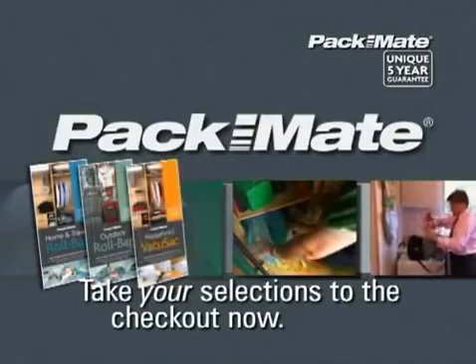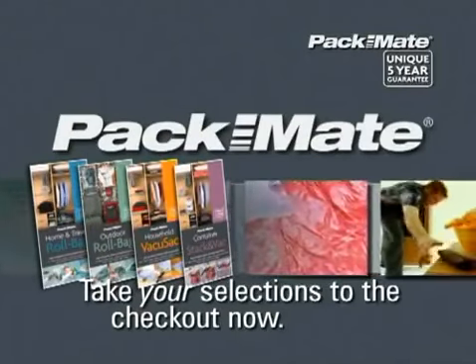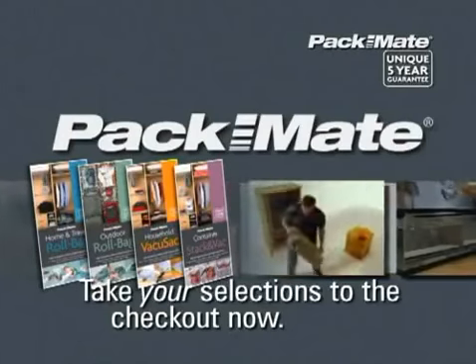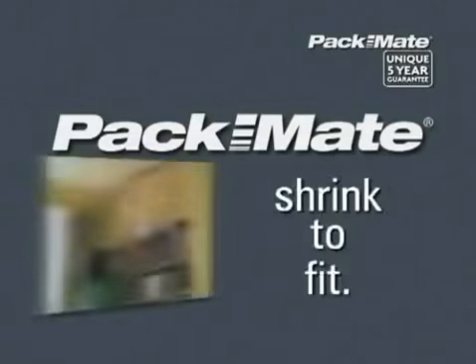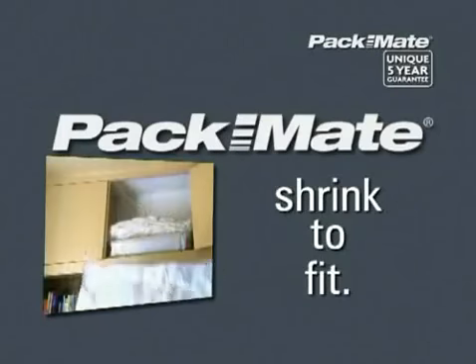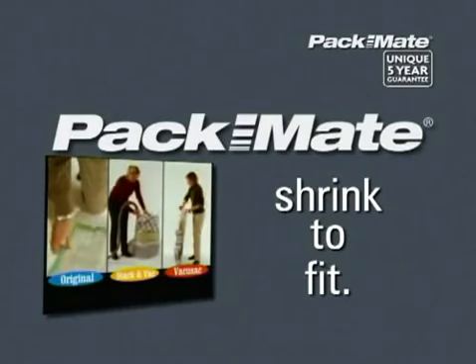Available in an extensive range of sizes and styles, you can be sure there is one to fit your packing needs, whatever they are. So take your Packmate to the checkout now. If you find your cupboards are bursting at the seams, then shrink to fit with Packmate, the ultimate space-saving solution.